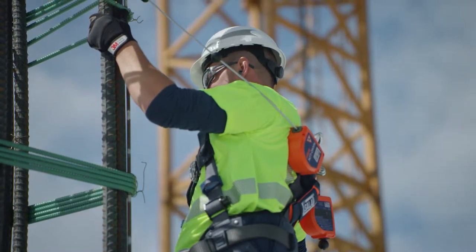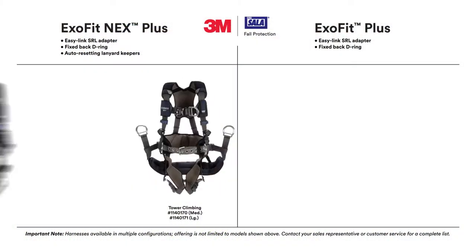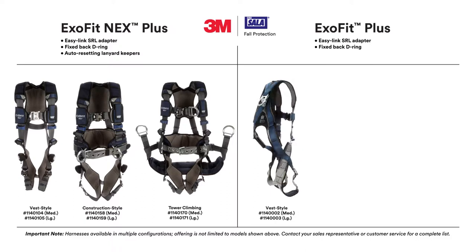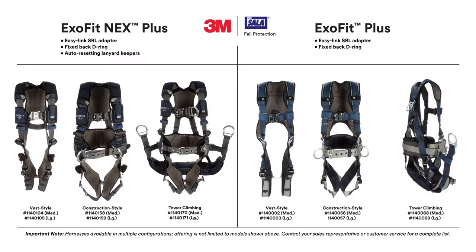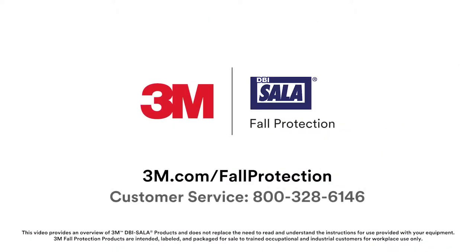For more information, refer to the instructions for use provided with your equipment. Visit 3M.com/fall-protection or contact customer service today.